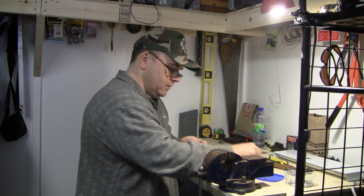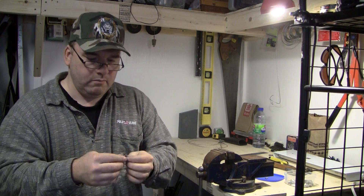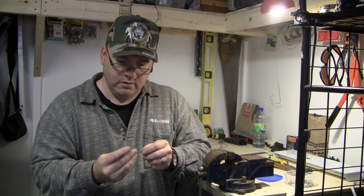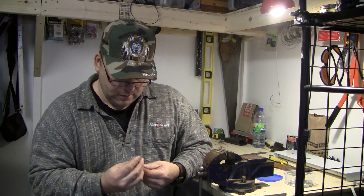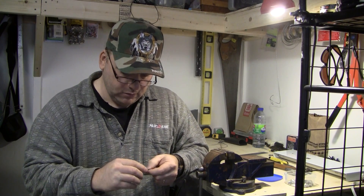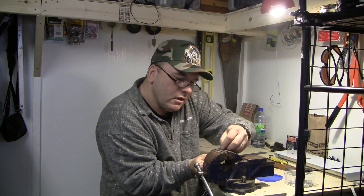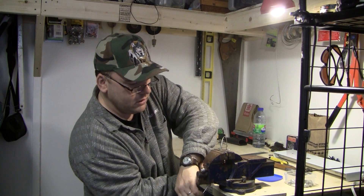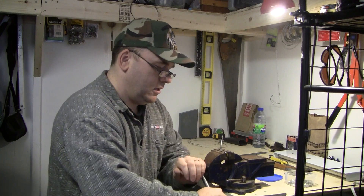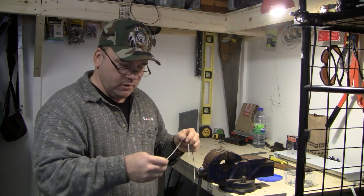Obviously you've got to put on your snare lock. Run it all the way through, then back up through. Then put on your double aluminum swage. Again, you just want a little bit sticking out the end so you know you've got a good seat, and just tighten that down. You don't have to crush it, just make it so that it won't come out.